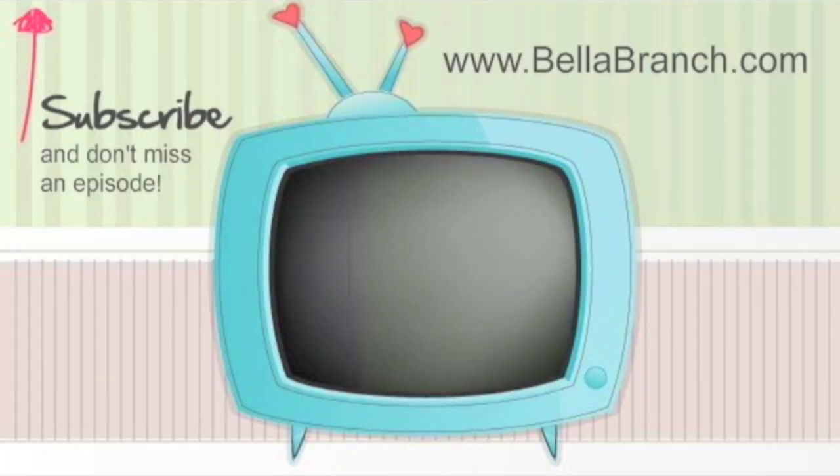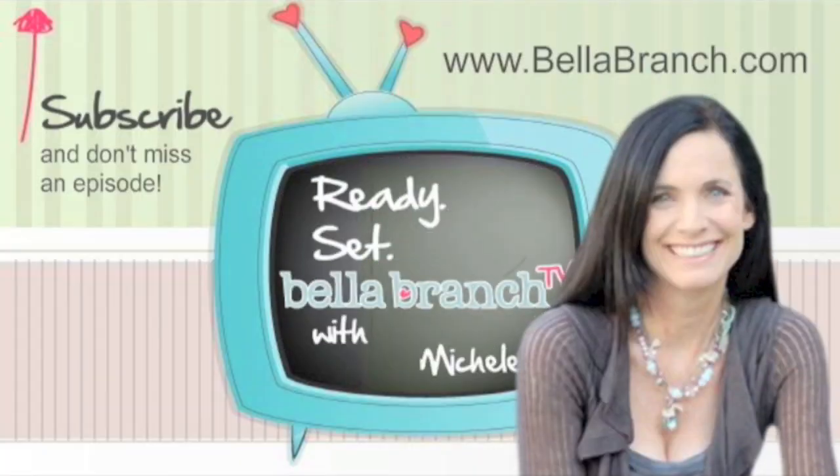Hi everyone, it's Michelle Barada and welcome to Bella Branch TV. Today I have a Valentine's super easy last-minute gift that you can get all your supplies from a dollar store. I got this idea from when you carve your initials in a tree to the person you love. This gift could really be for anybody — your mom, your sister, your BFF, whoever.